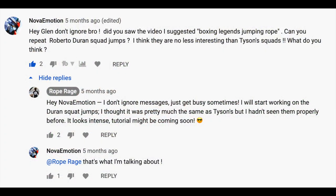Well recently, Novo Emotion in the comments — big shout to you — brought to my attention the Roberto Duran squat, which is pretty much the same movement but with a double under jump. So we're gonna look at that in this video. Thank you Novo Emotion for showing me that. It's not an easy move to learn, but we're gonna do it.